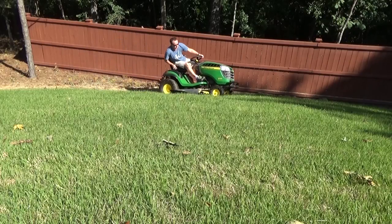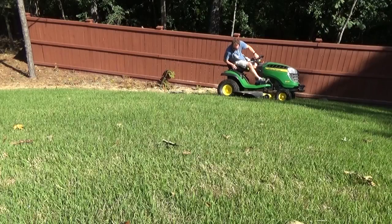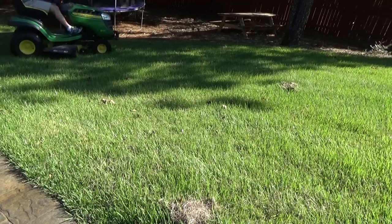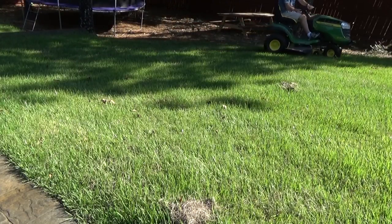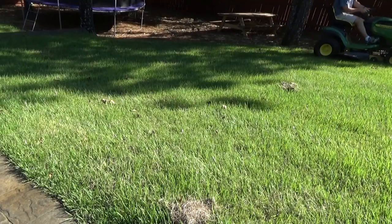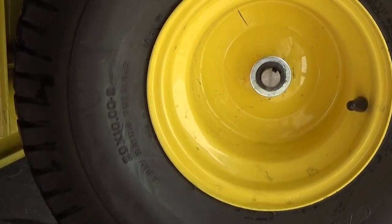I researched some solutions online for dealing with this, and there are several people out there using different techniques, whether it be replacing the tires or snow chains. This is the other part of my house as well — this hill isn't even that steep, it's just the fact that when you're cutting here you're going up an incline and turning, and between the two of those it kind of binds it. So let me show you quickly how to replace the tires, at least on this John Deere — I think a lot of them are the same.